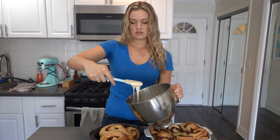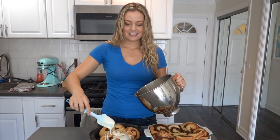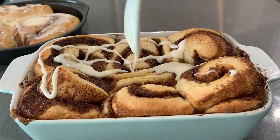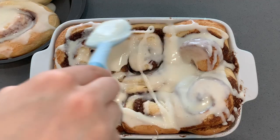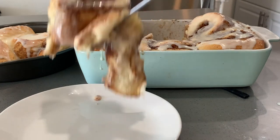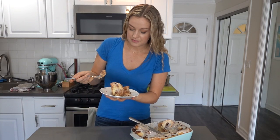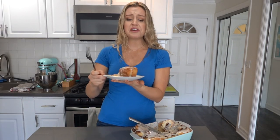Here we go — I'm just going to drizzle this all over. There is no rhyme or reason to this. I cannot wait to eat this. I'm going right for the center — the long-awaited first bite. You know how you picture waking up on Christmas morning to fresh cinnamon rolls that are ooey and gooey and soft and delicious? That is this. They're so good! And there's not one part of them that is dry. I cannot believe I've never made these before. Both options were great, but if you have the time, this is so worth it.